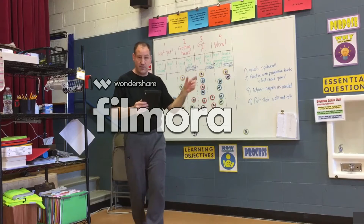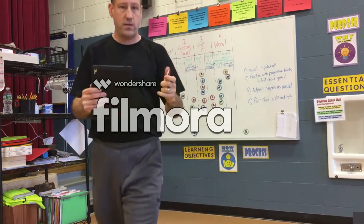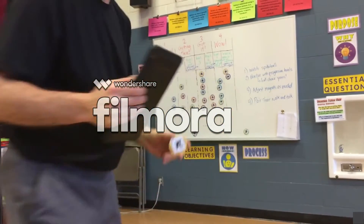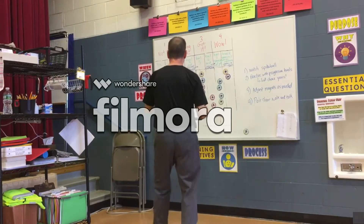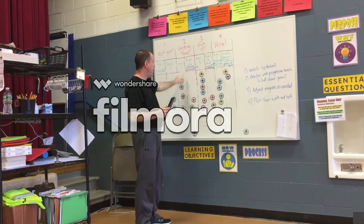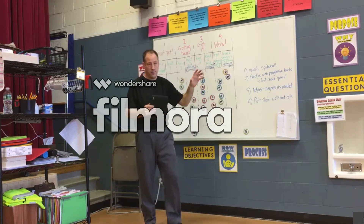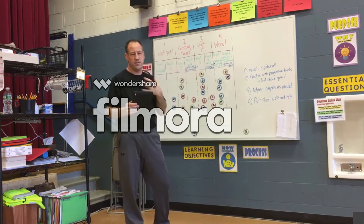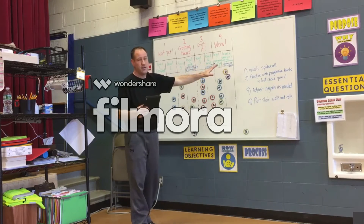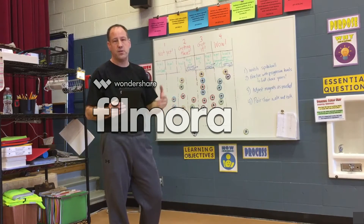At the end of class, students make sure their Plickers magnets are set up so that the numbers are up in the right category. If they're a two, they have a two up; three, a three; and a four, they have the four up. Now for them it was a little confusing at first because I set up the levels this way — it's a learning experience for me.